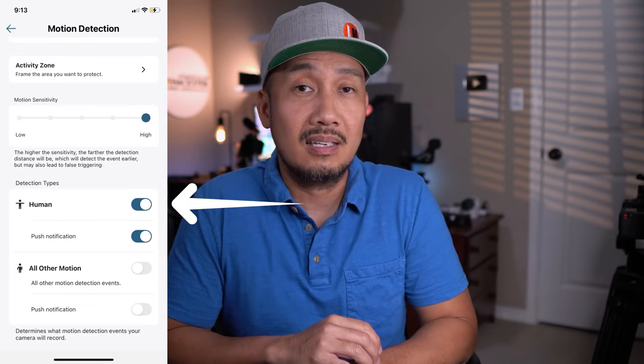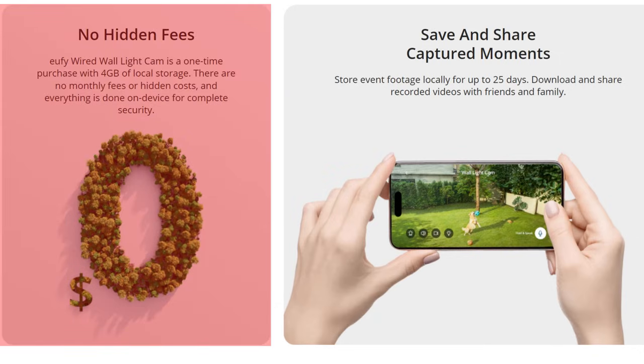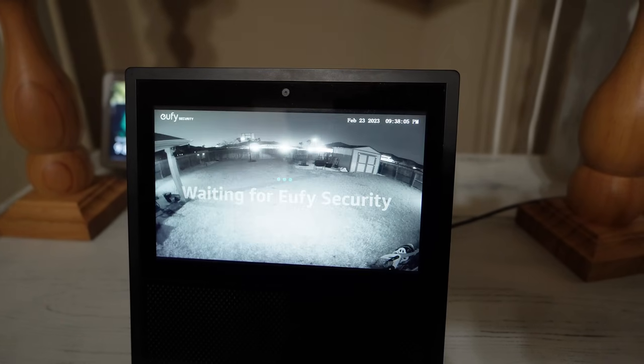The camera has local storage built-in, not removable or upgradable, and only 4GB, which supposedly can record up to 25 days of motion events. No 24/7 recording. In the near future, it will be integrated with Eufy's Homebase 3 for more storage. It is waterproof with an IP65 rating and is compatible with Google Assistant and Amazon Alexa.